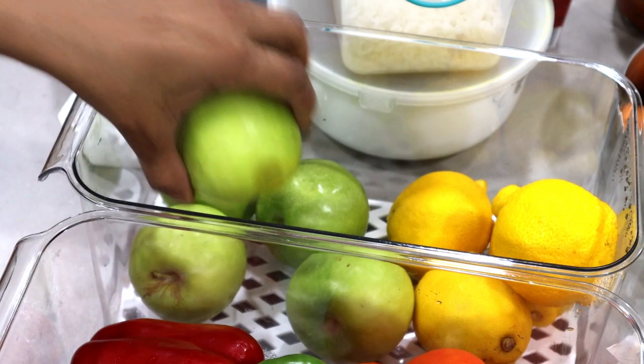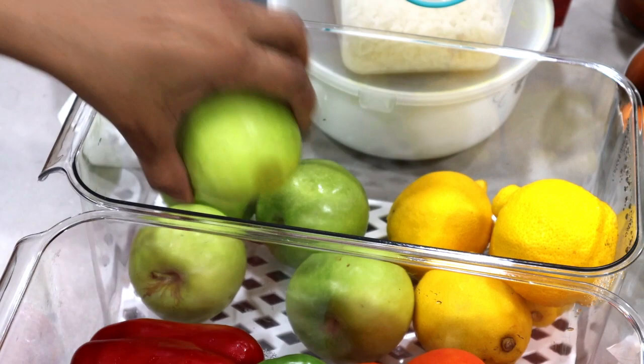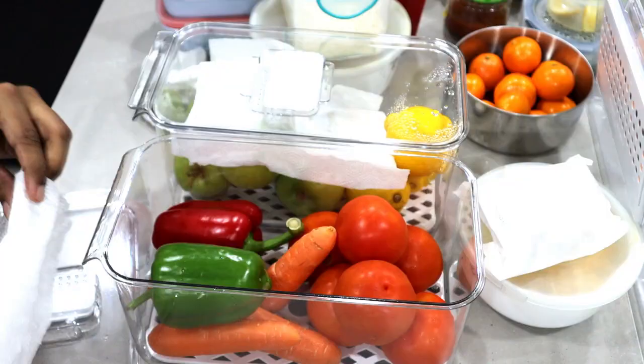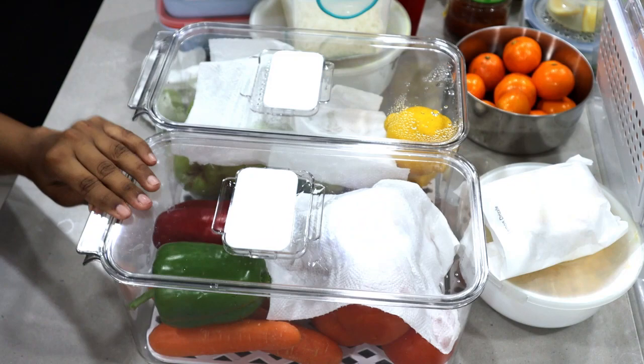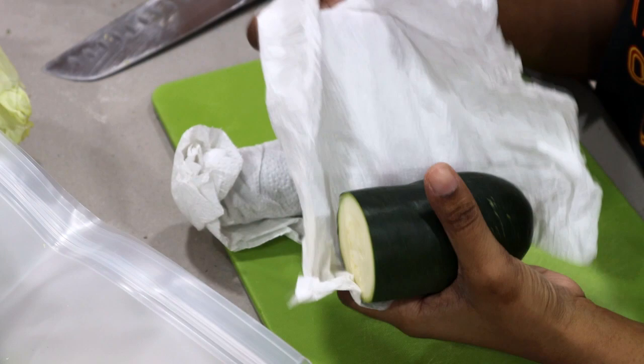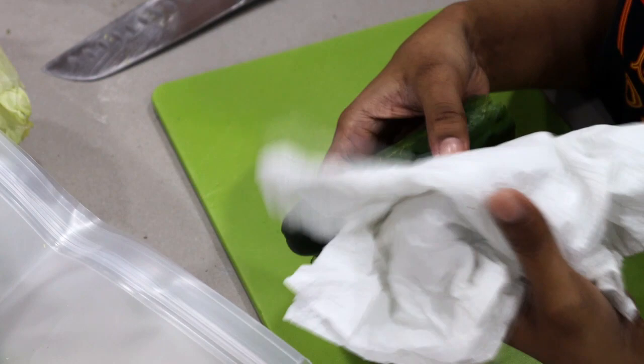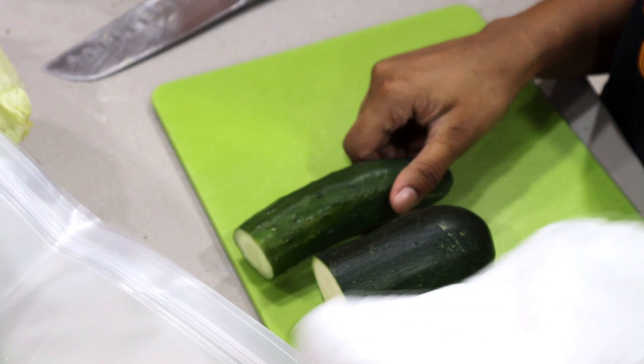These kitchen paper napkins have got to be your best friend — they play such a huge part in keeping the vegetables fresh. Vegetables like zucchini and cucumber hate moisture, so wrapping them individually in paper napkins keeps them fresh for a long time. I had kept these half-used zucchini and cucumbers wrapped in paper napkins about 10 days ago — just look how fresh they look. If I hadn't wrapped them, they would have rotted by now.